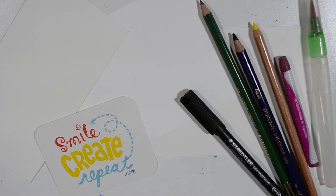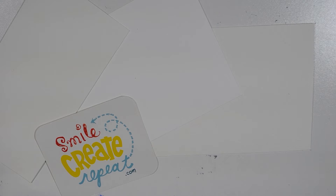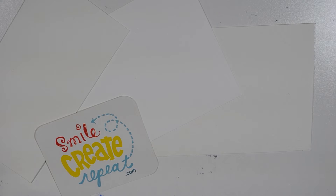We're using great supplies from the February 2017 surprise: some watercolor colored pencils and a watercolor crayon, a permanent marker, these awesome water brushes, and this great paper. We have some Strathmore watercolor paper, some Canson watercolor paper, and Yupo watercolor paper.